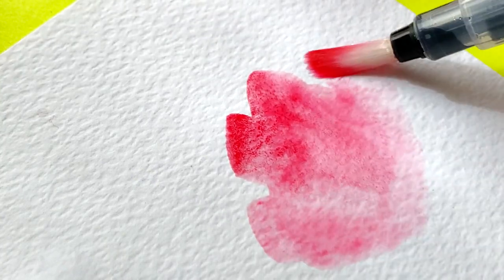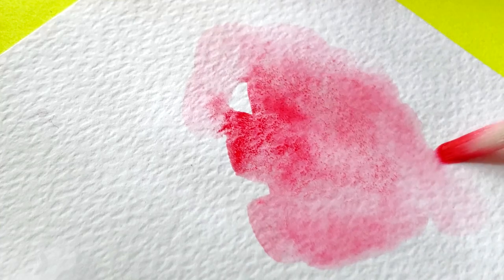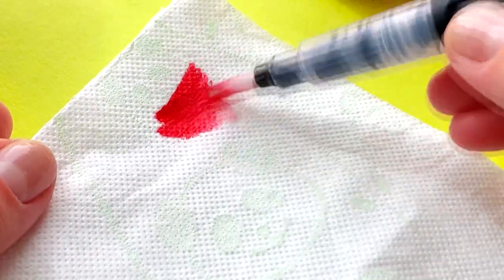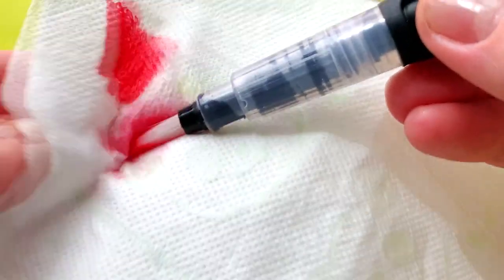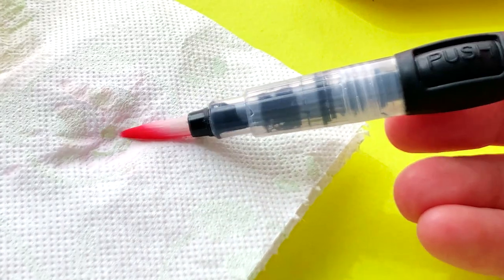The more you agitate the water against the paint pan, the more paint dissolves into the water. To clean a water brush, start by wiping off any excess paint on a tissue. Then squeeze the water reservoir so some water runs onto the bristles. Wipe the bristles again. Repeat a couple of times and your water brush pen will be clean.